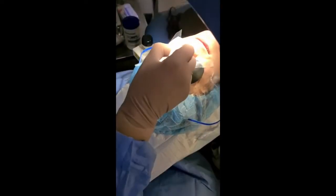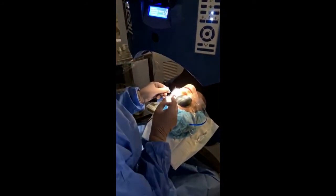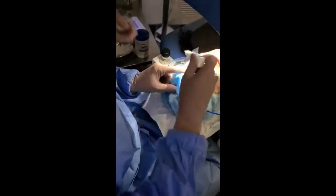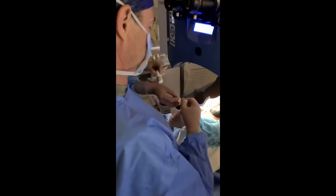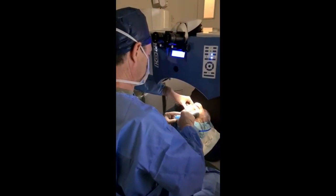A little bit of cold on the eye now — flushing the eye. Eye drop. Now we're going to put a contact lens in your eye. This will make your eye comfortable overnight so you won't feel any pain. Some eye drops for good measure.